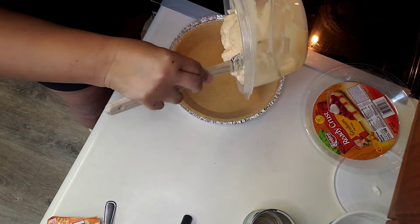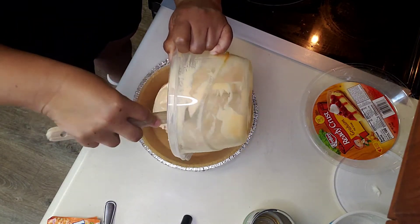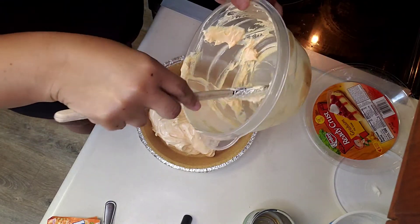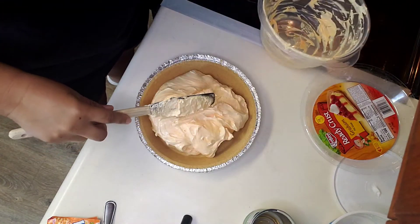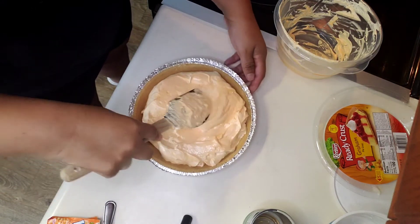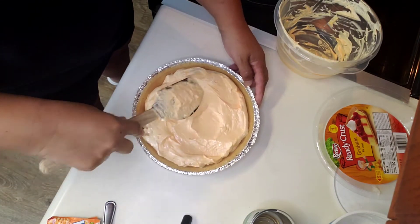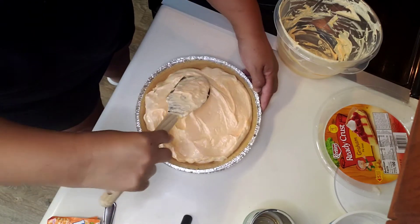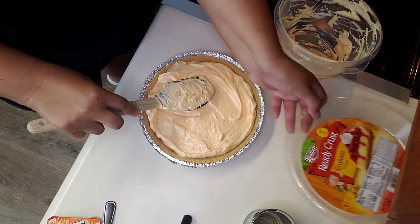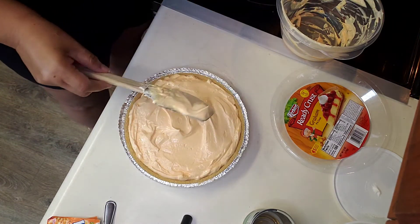Now we're just gonna empty this into the pie. I'm just trying to evenly spread this out in the pie crust, trying to get as close to the edge as I can without going over, because the plastic top that we have will be putting over the top of it. That's good enough, that'll work.